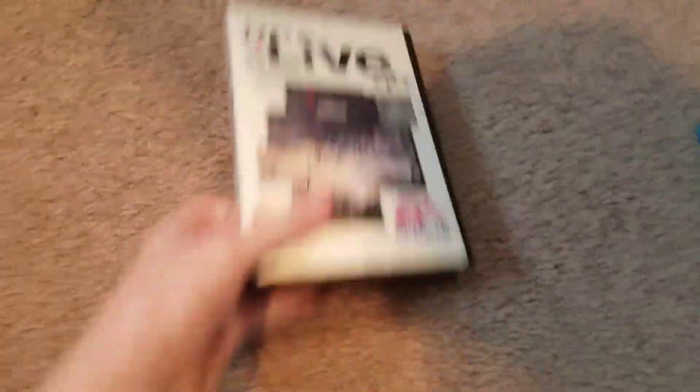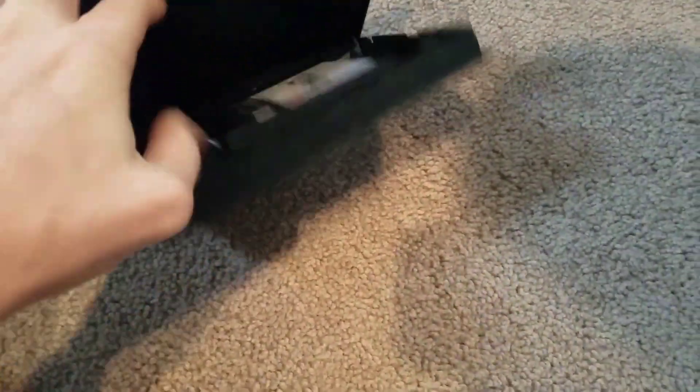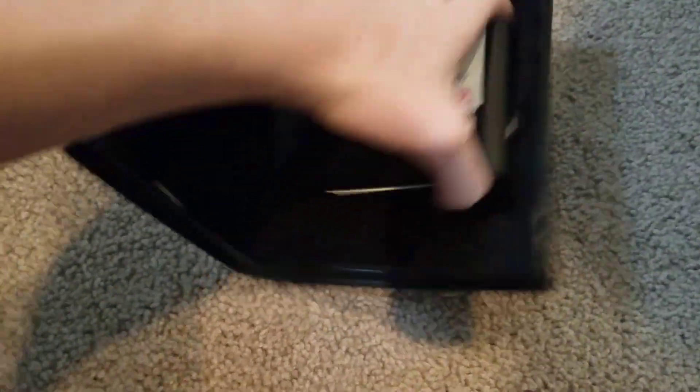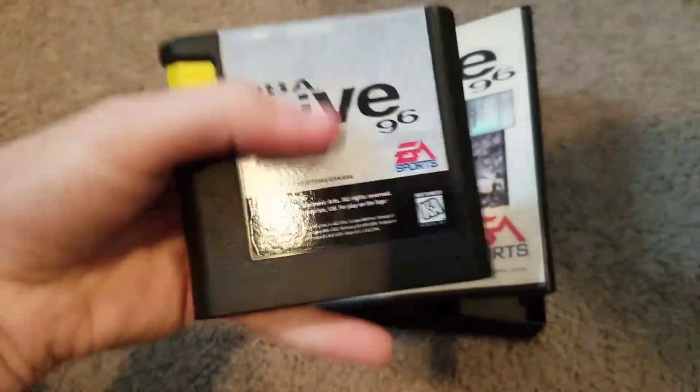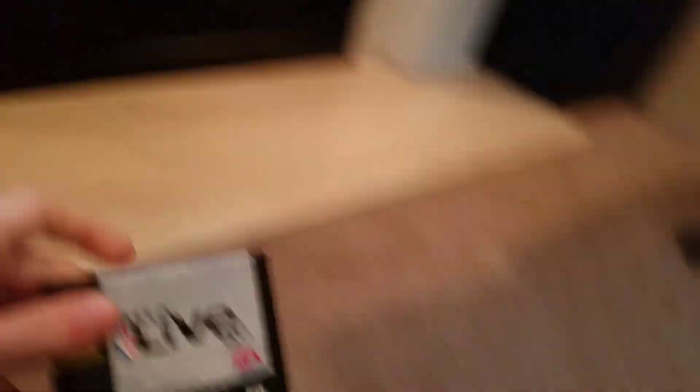And now, best for last. This is NBA Live 96 for Sega Genesis. I just bought this for 50 cents at my little shop of treasures. I guess we just put it in. Sega Genesis cartridges do not work.